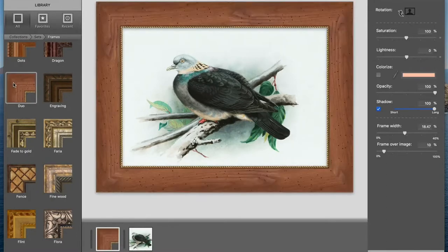I'll continue to explore options and colorize the dual frame so that the color pairs nicely with my artwork. As you can see, I like how the details in this frame match some of the textures in my painting, and I'm pretty satisfied with the result.